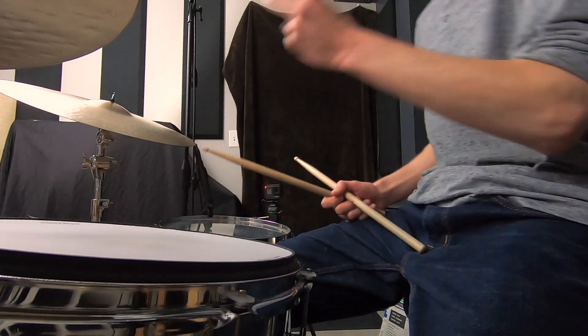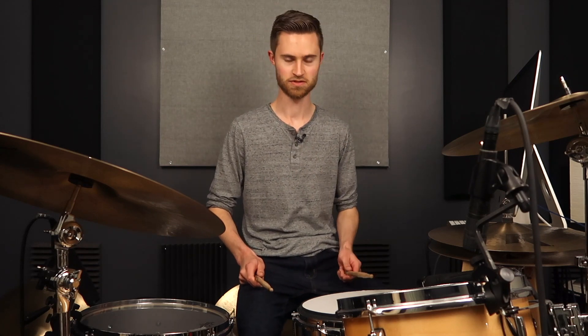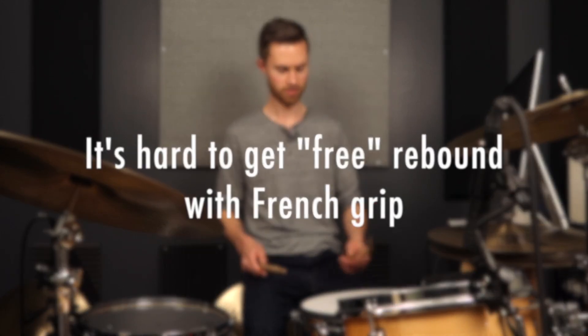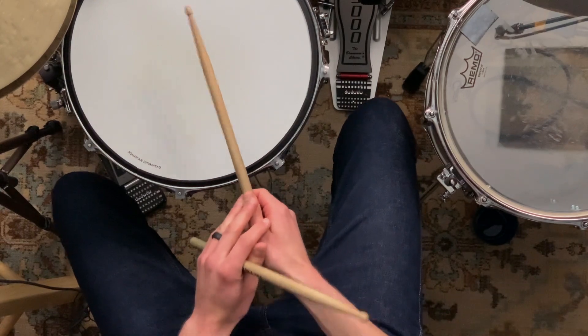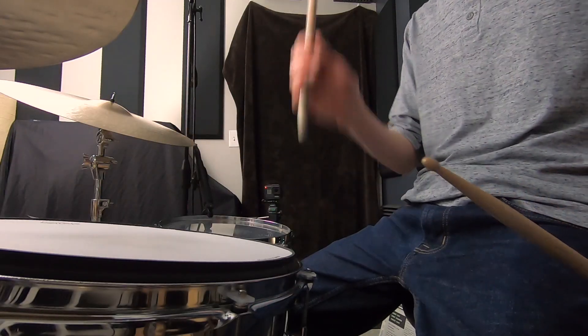The cons of French grip — there are really two big ones, and this is worth switching in my opinion. A big issue is that they're not getting the rebound. In order to get a lot of rebound from French grip, you have to literally not even be pressing down with your thumb. If there's any pressure from your thumb on top, this is what happens.